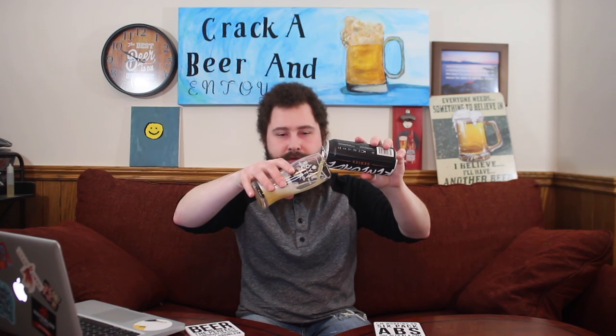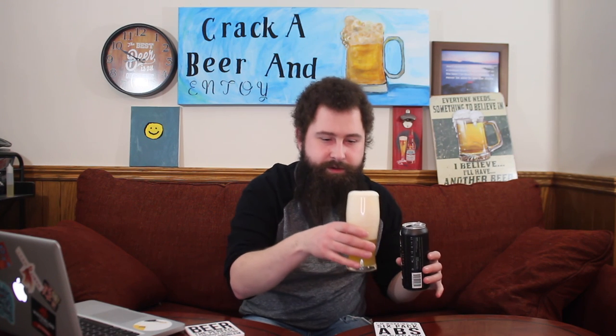So how heady can this Kviek Pale Ale get? We're gonna find out — but goddamn it's fan-freaking-tastic. I strive for this kind of professionalism.